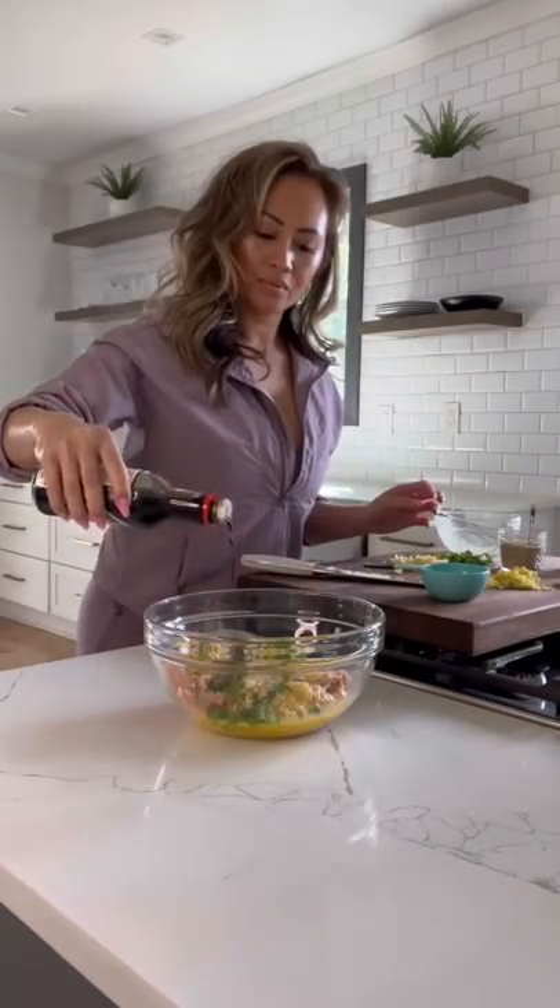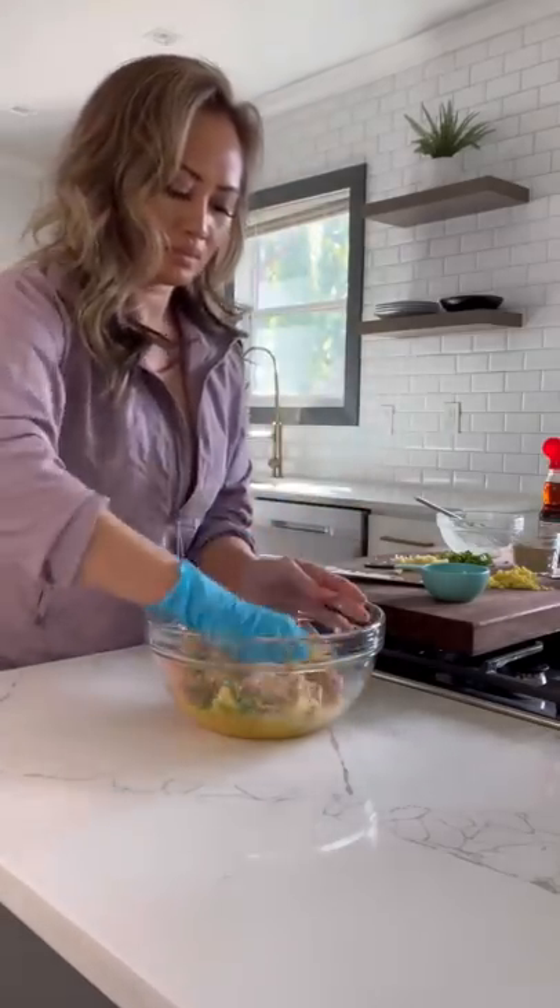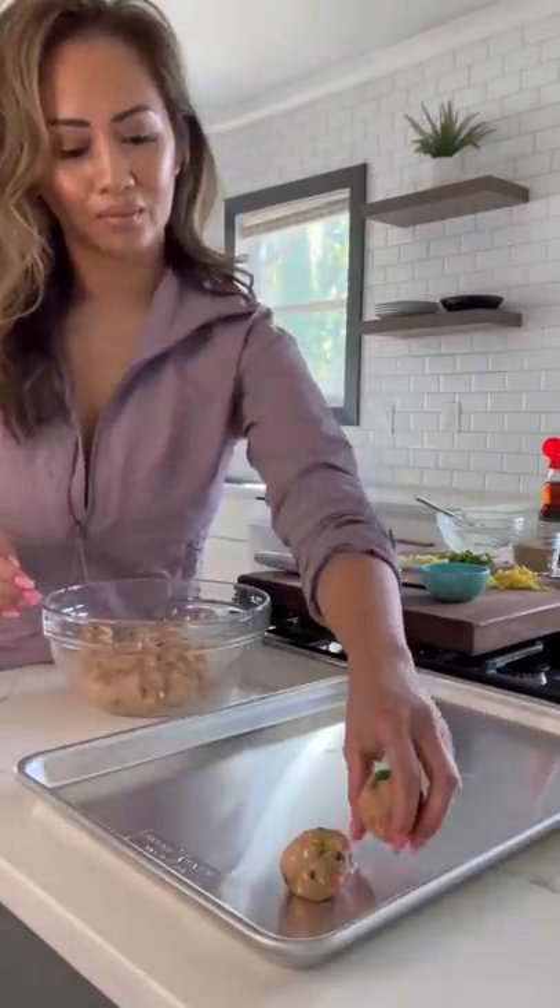I'm using a pound of ground chicken, ginger, garlic, panko, an egg, soy sauce, sesame oil, and white pepper. Combine, and this usually makes about 15 meatballs.